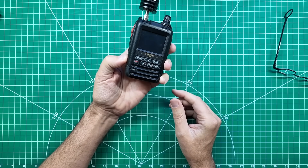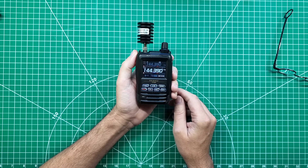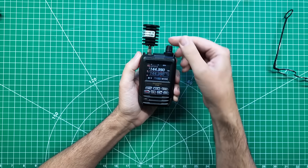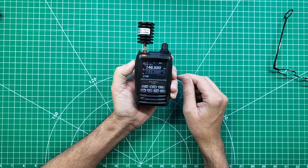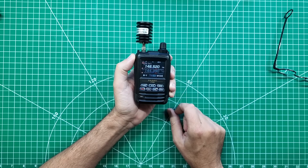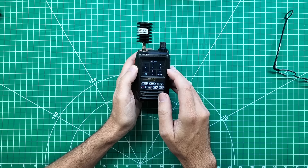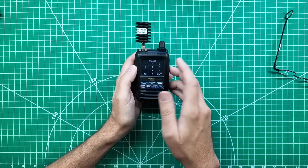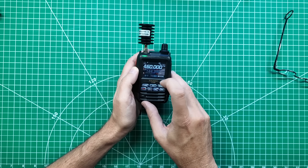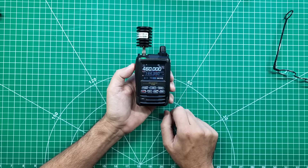Put the big battery on there and then we'll turn it on. 144.390 on VFOB, and two meter call on VFOA, and she's transmitting just fine while she's looking for GPS satellites and her Bluetooth. Let's get this thing into channel mode and put in a frequency way outside of the ham band. The 70 centimeter ham band ends at 450, let's do 460. Can I key up there? TX inhibit — that don't work.